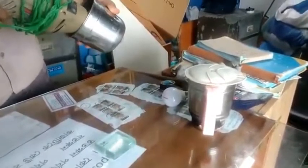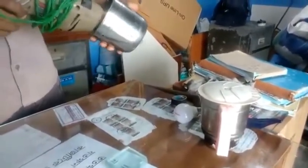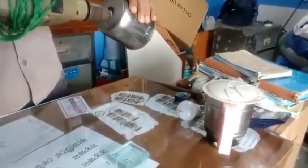Assalamu alaykum. The real machine is such a simple brand. It is really nice to have a holder with the plate.